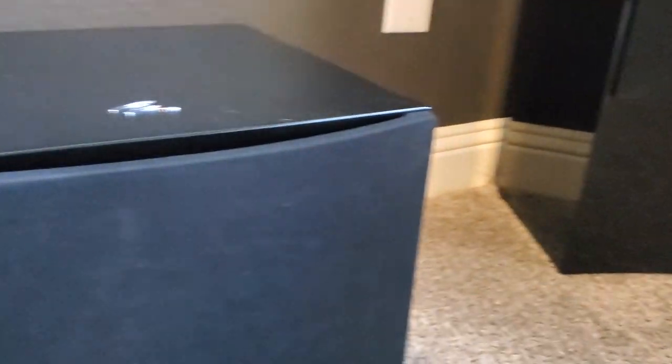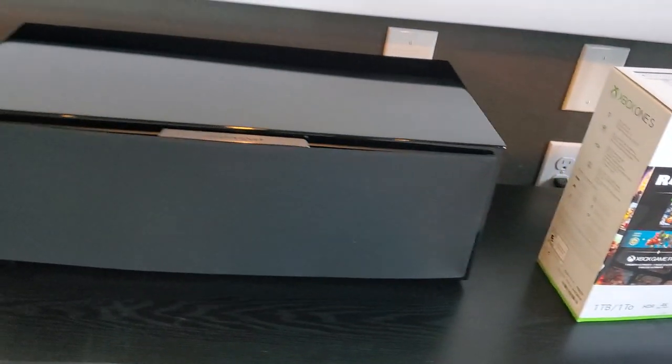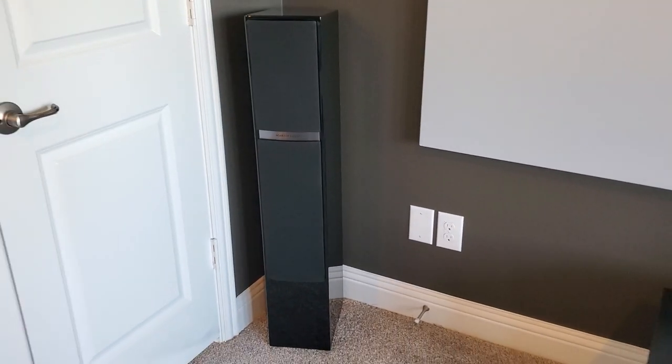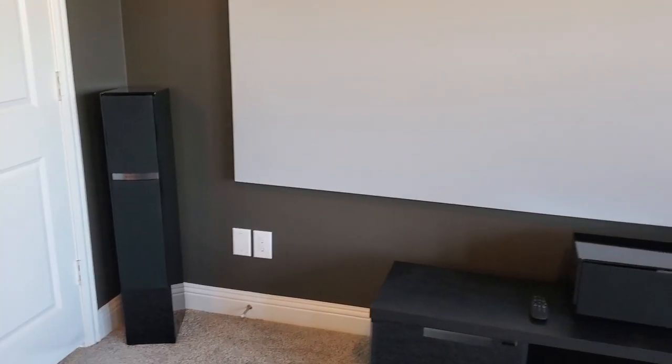Here they are - the Martin Logan Motion 40i's. Got the Dynamo 800X subwoofer and your i50 XTi Martin Logan center channel. Beautiful finish. Bi-amped. And there's your custom flat screen that the guys built yesterday - they and Cody killed it. I think it's beautiful. The only thing we have left to do is put that little gloss black border right over the edge.